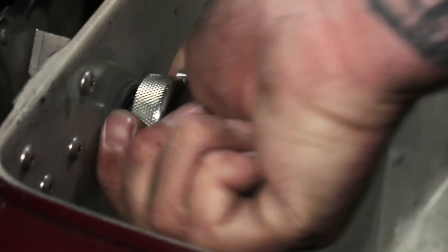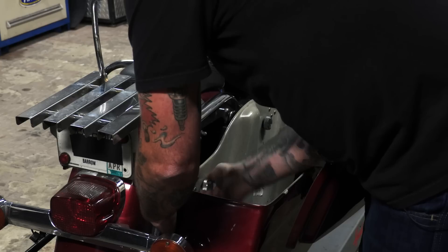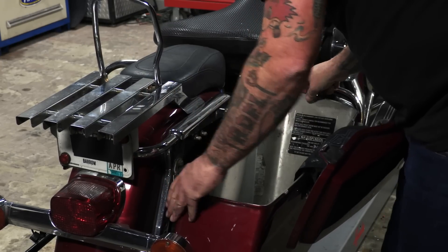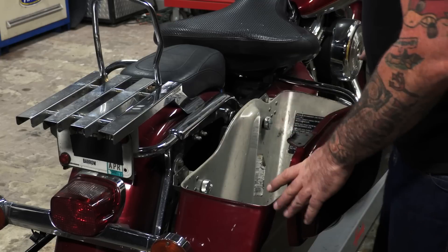Once you're through, you can flip the switch. Now no matter how much it vibrates, there's no way your saddle bag can come loose. Even if it loosens up a little bit, there's no way it can come completely off the bike.